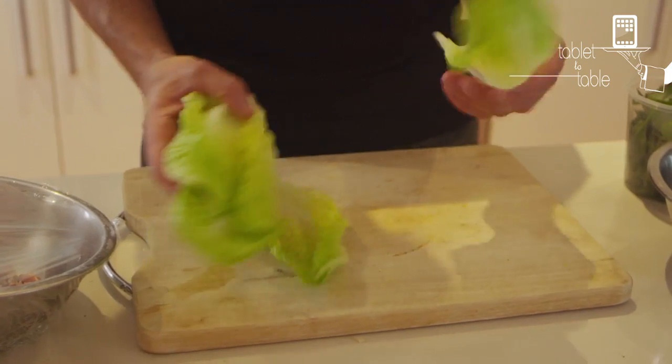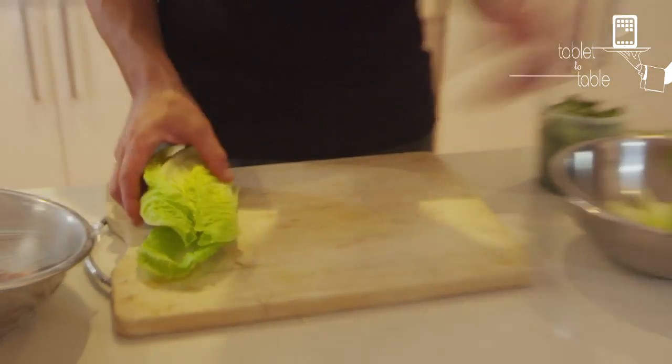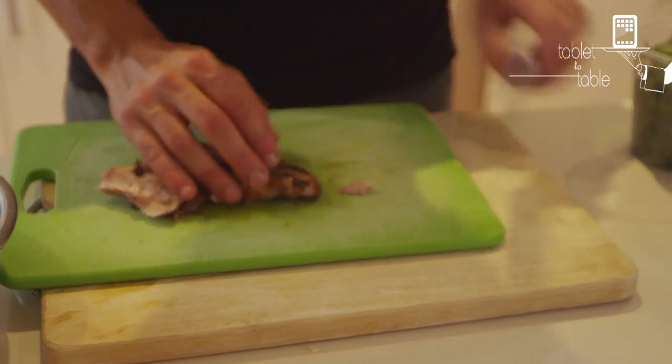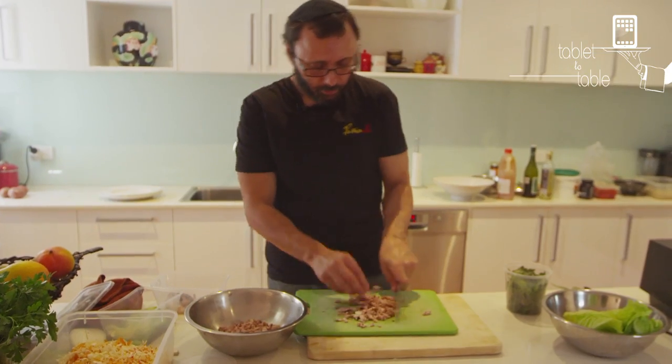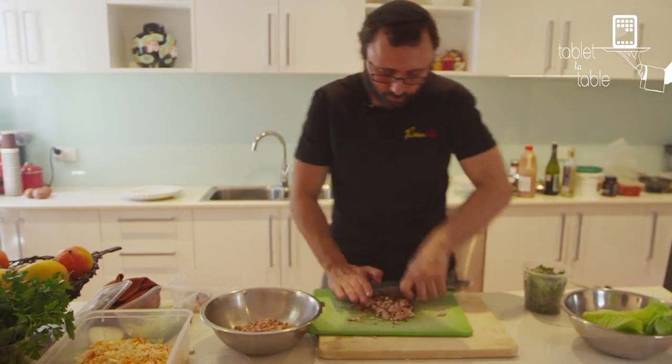I wanted to make a different version, a little bit like coarse lettuce leaves, which we're going to blanch. Instead of using normal cabbage, we take our chicken pieces and just dice it like this — barbecue, grilled or pan-fried.